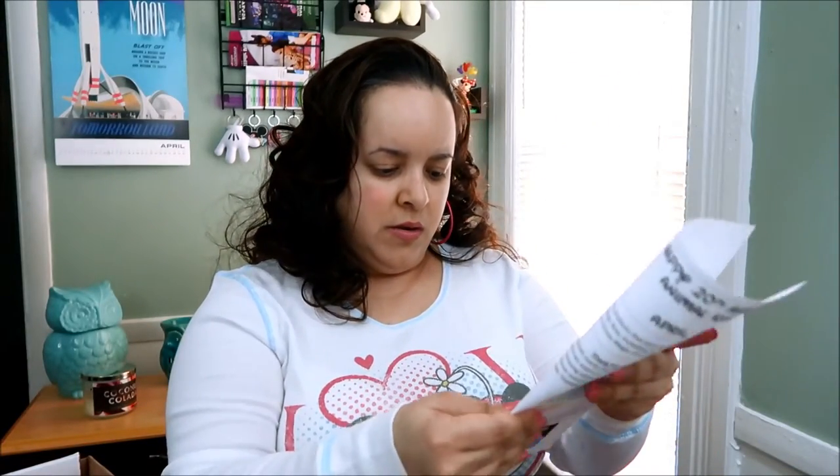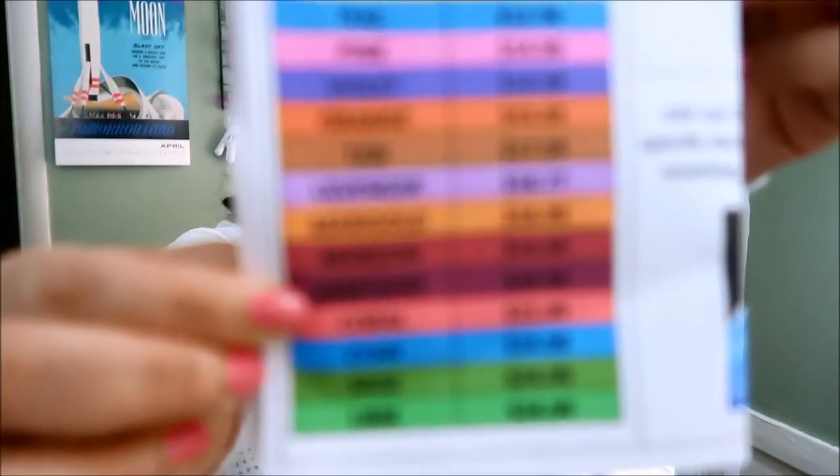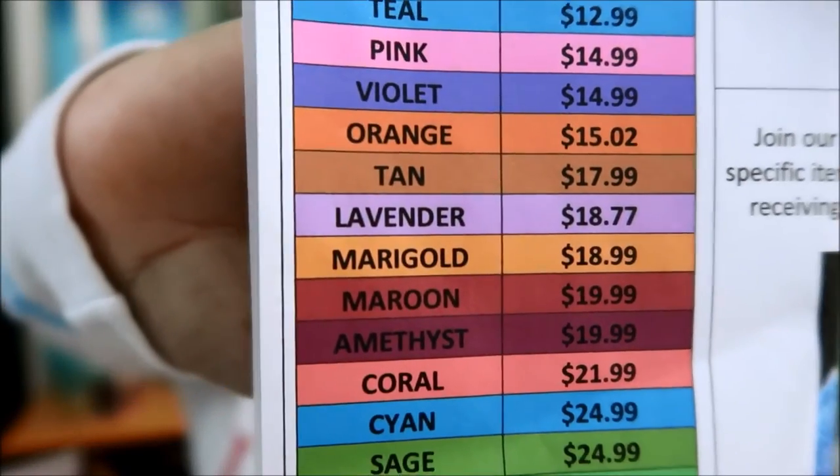Amethyst. And according to this paper, Amethyst is $19.99. In case the camera doesn't focus, I'll make sure to put pictures at the end of the video — if I don't forget. I always say that and I always forget to add the pictures before I upload.